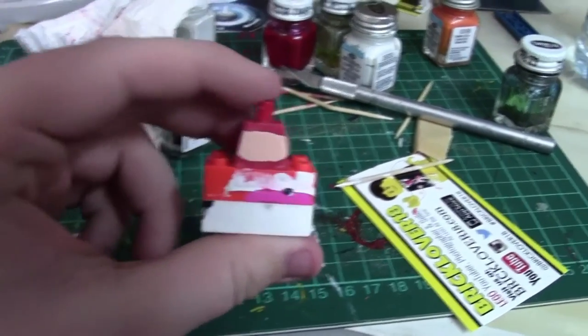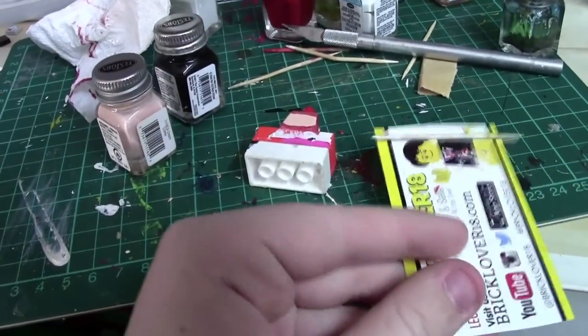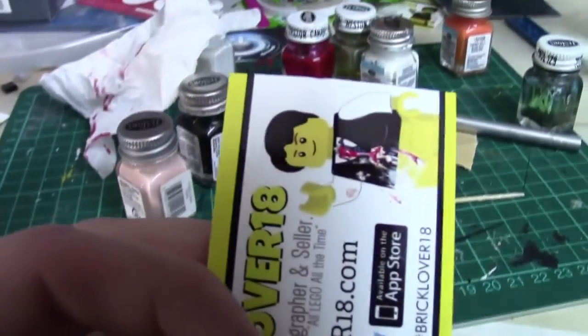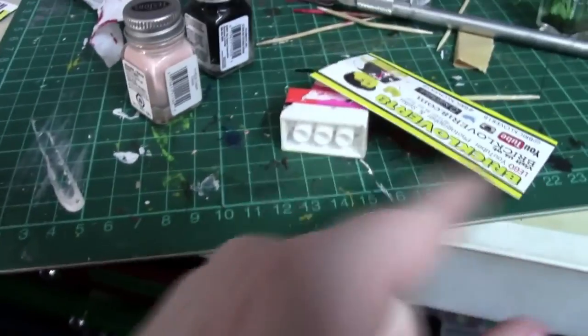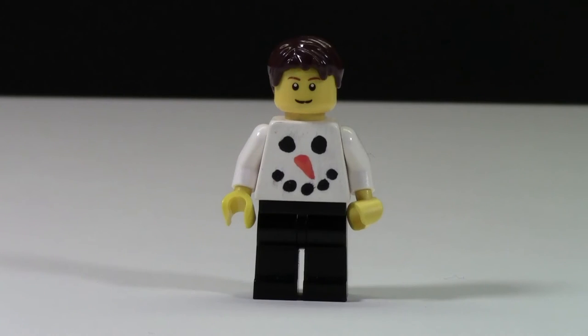I'm also trying to make a Santa torso and I got almost all of it done when I accidentally smudged it and had to completely restart by scraping all the previous paint off the torso and using an X-Acto knife to shave the rest off. Overall I think this is a pretty fun torso for the holiday season.